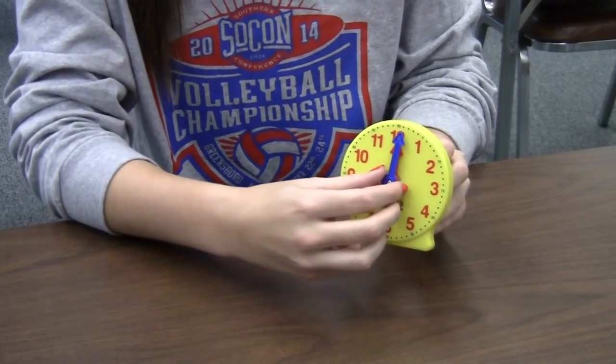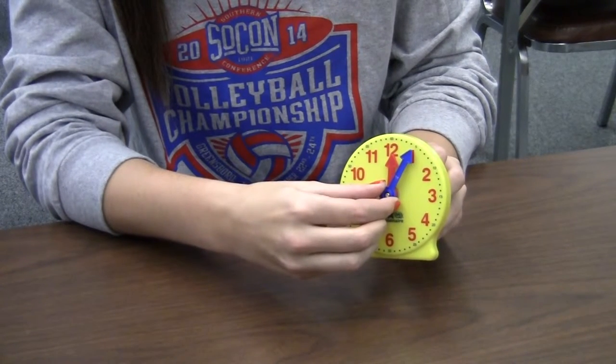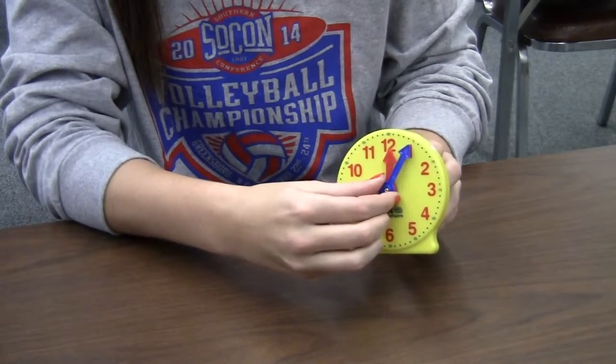As time goes on, the minute hand will move to each dot to represent that time is passing. When it reaches the next number, now instead of it being 12 o'clock, it is now 12:05.